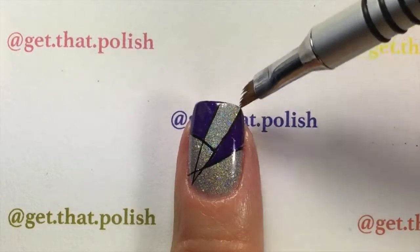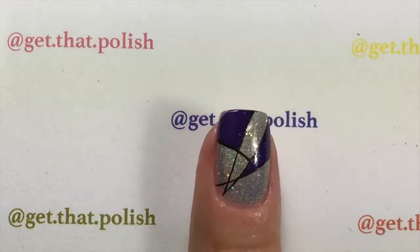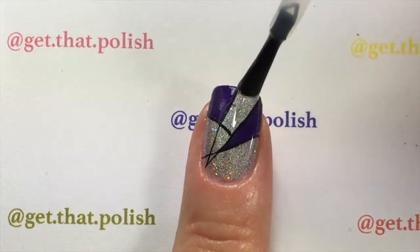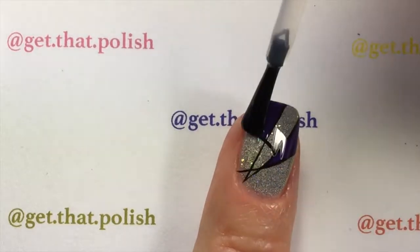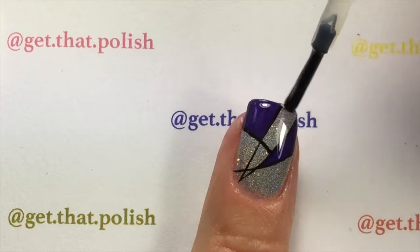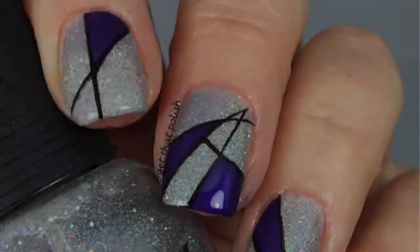Clean it up again if you got any paint on your skin — I got just a little bit there. Then seal it with your top coat. This is Hot Polish Liquid Glass fast dry top coat, and I love it because it does not mess up my designs. And you are done — fairly easy and simple!